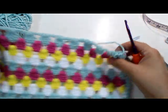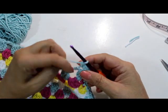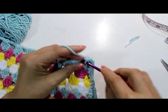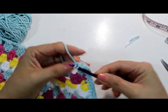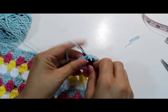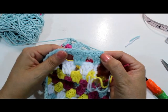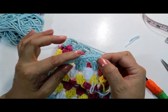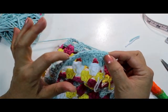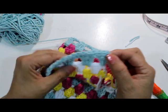Work the other side the same way — just one single crochet in each stitch all the way across the bottom. When you get to your last stitch in the corner, we'll stop. Then you can either do an optional trim on top or leave it as is — I'll show you how I'm going to work that little trim on top.